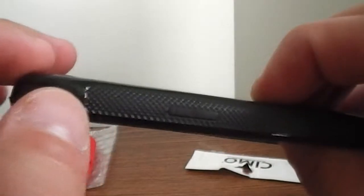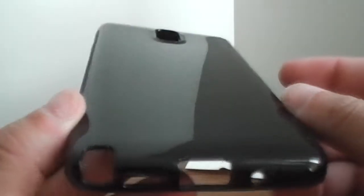Matte finish on the inside, and this is nice. It has a nice grip on the sides, with the power button and volume rockers. And then it's a nice glossy back, which is nice and simple.